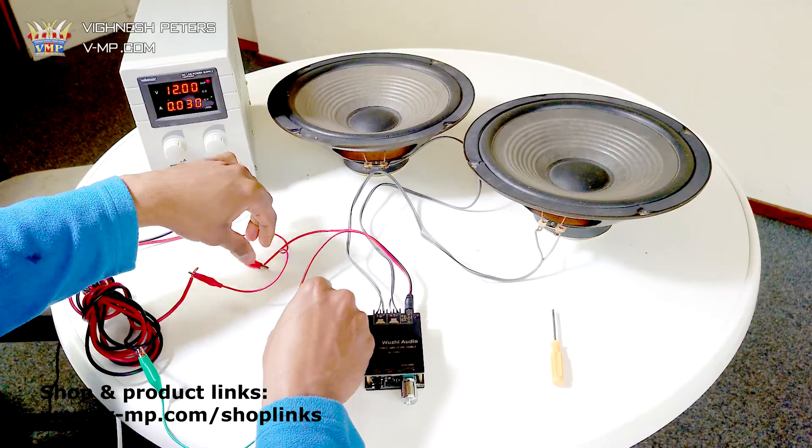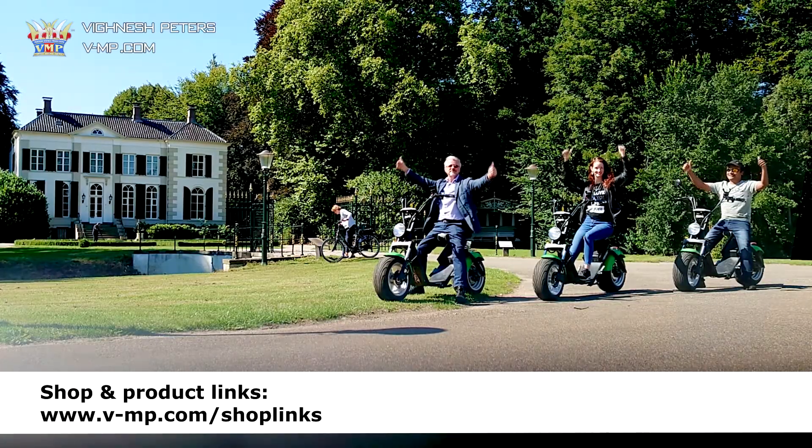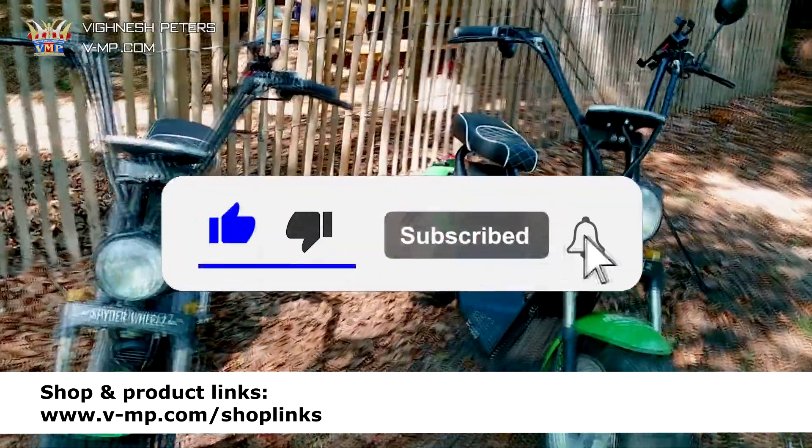I'm quite happy with this amplifier. Click on the link in the description below to get the best price. Don't forget to subscribe and hit like — thank you for your support, and I'm looking forward to making more videos for you. Till next time, bye.